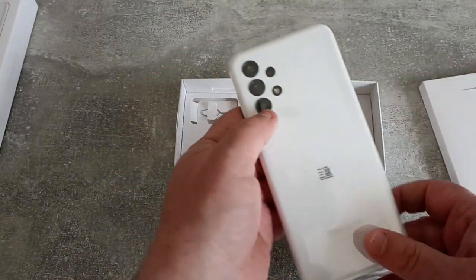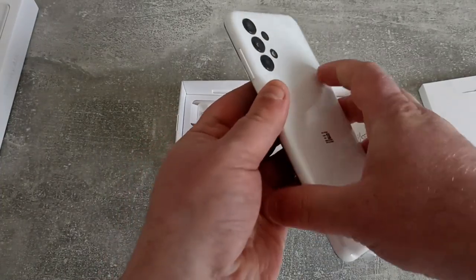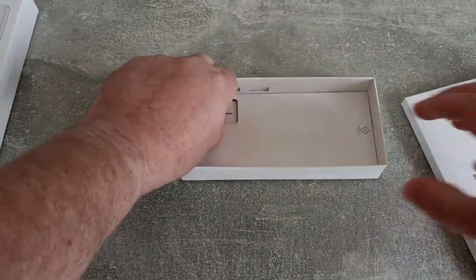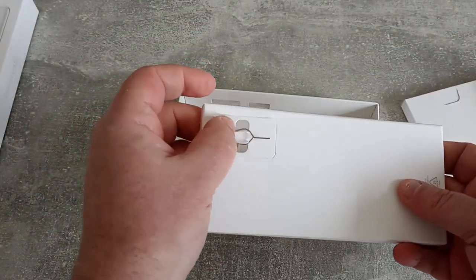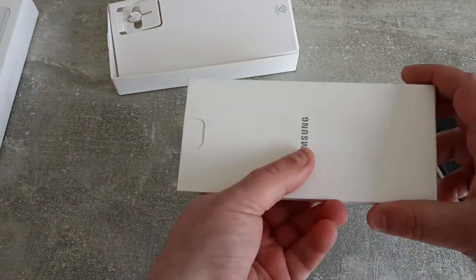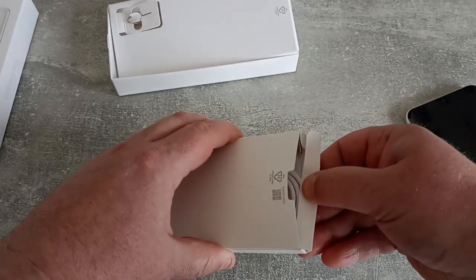And we've got the phone itself covered in a nice cellophane. It's quite nice — that's got a lot of cameras on there, four cameras and a flash. Let's have a look at that in a bit more detail soon. We also get a SIM tool, which we're going to need to put a SIM card in the phone. And within here, looks like we might have some goodies — it just opens at the bottom.